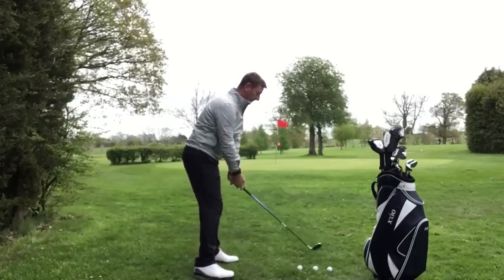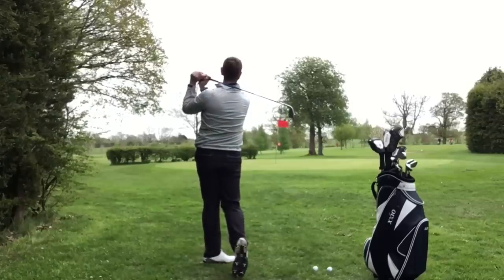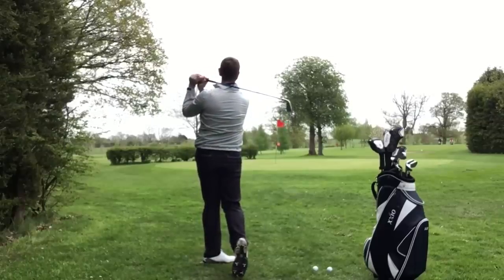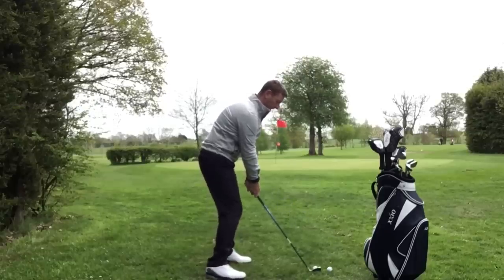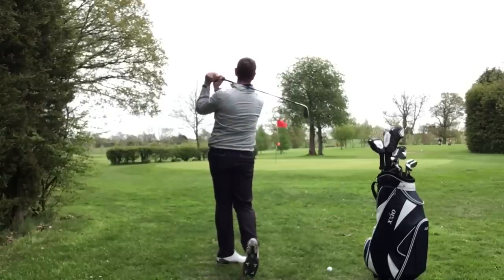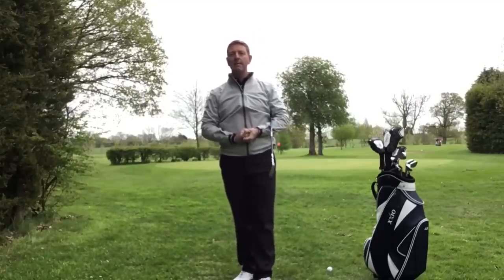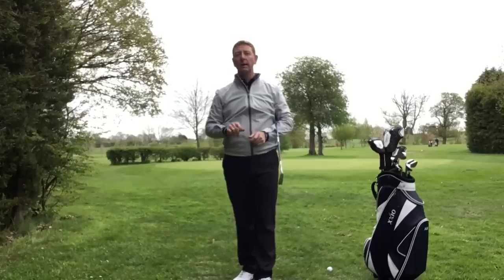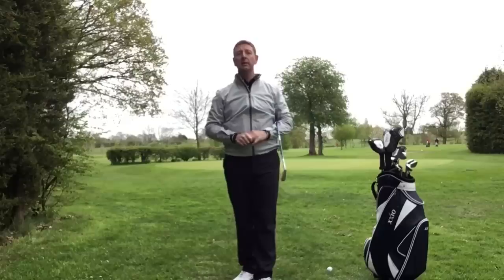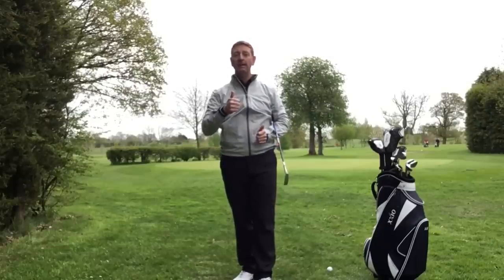I'll just strike a couple of shots to finish so we can piece all this together. Nice and relaxed. Try another one — very simple, nice and smooth. Absolute cracker — let me fly one more. Nice balanced golf swings — those are quite nice shots to be honest. As always, if you've got any questions, drop me a line at julianmellergolfschool.com. Please subscribe to my channel, like and share if you're finding these helpful. Thanks for watching, bye.